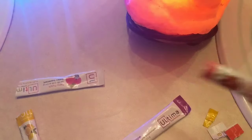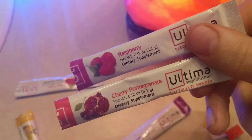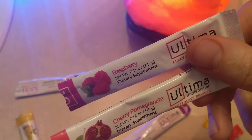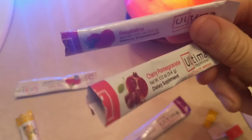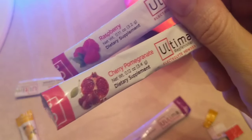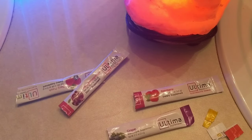The number one is a toss-up between the raspberry and the cherry pomegranate — those are definitely the two best. We'd have to do another taste test because the kid missed out. We'll do this again sometime and a kid will tell us their opinion. Why don't you say stay healthy? Stay healthy.